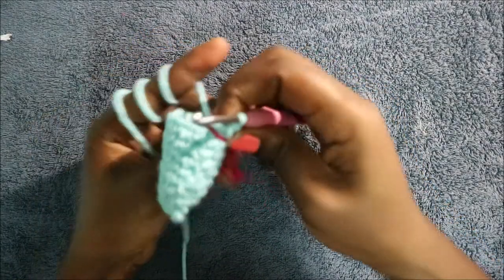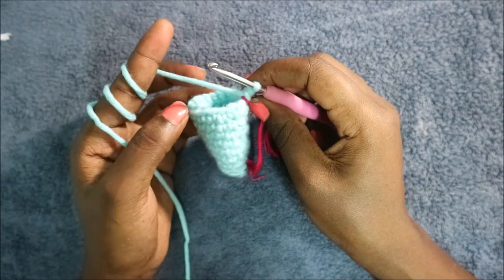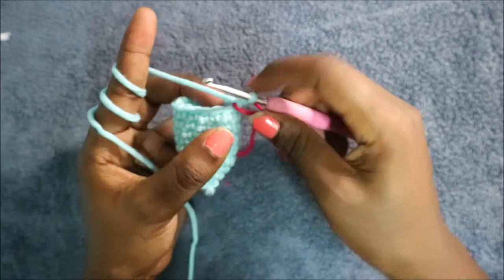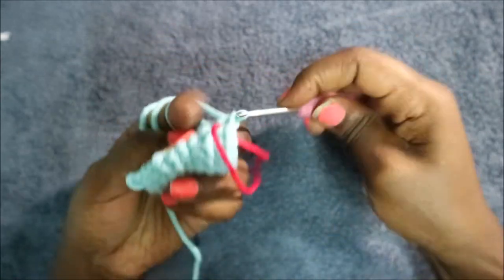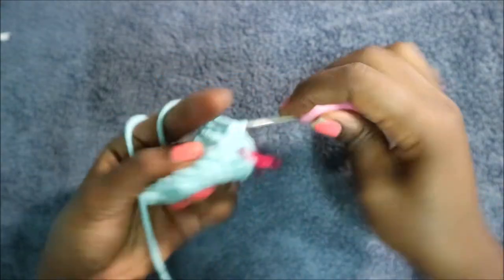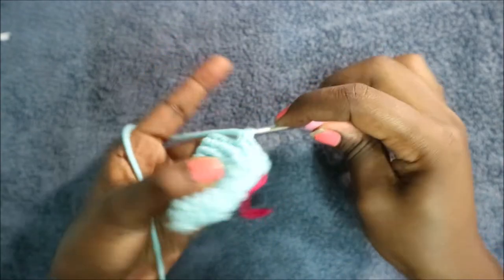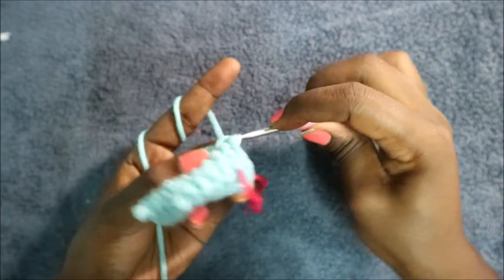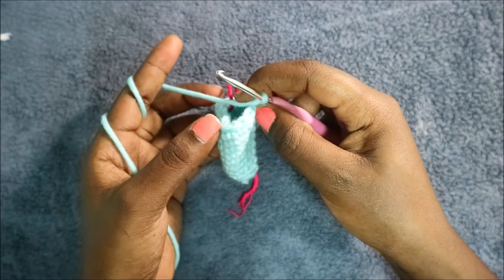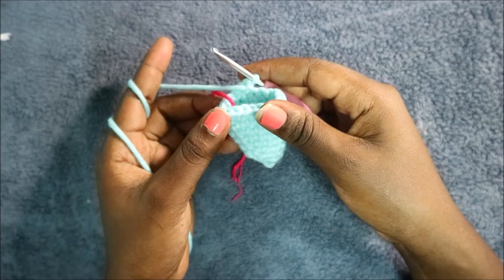In the tenth row, do five single crochet then increase, and repeat all around for a total of 21 stitches — single crochet one, two, three, four, five, then increase. Repeat: five single crochet increase all the way around.